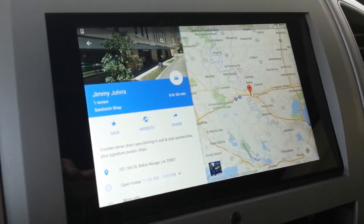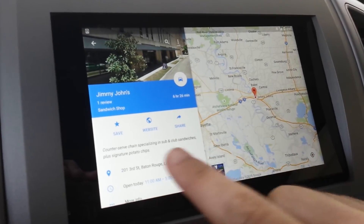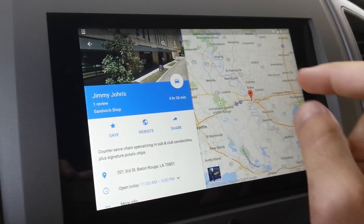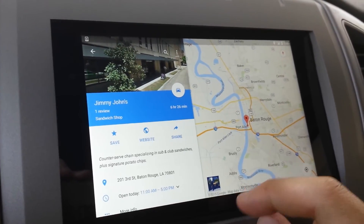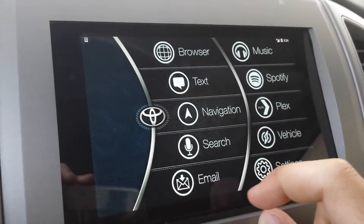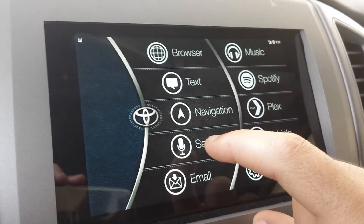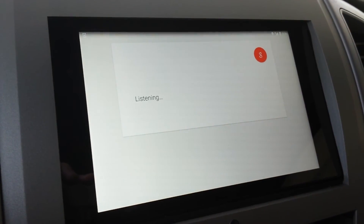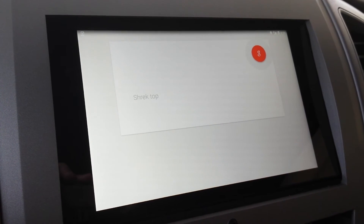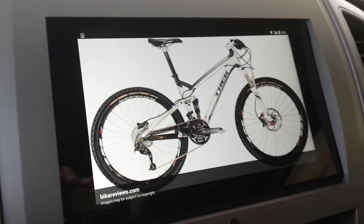For navigation, just like you'd expect, Google Maps is what I'm going to be using. You can search for anything, look at website information, and see where you are in real time with the map itself. Very cool — it's kind of exactly what everybody would want. Google Maps is pretty much the best. Voice search actually works pretty well too — if I'm looking for something it brings it right up.